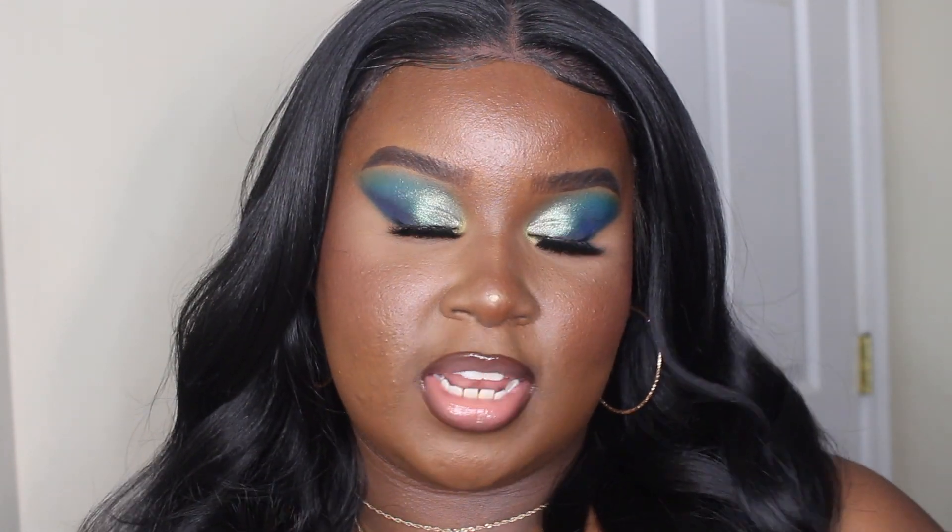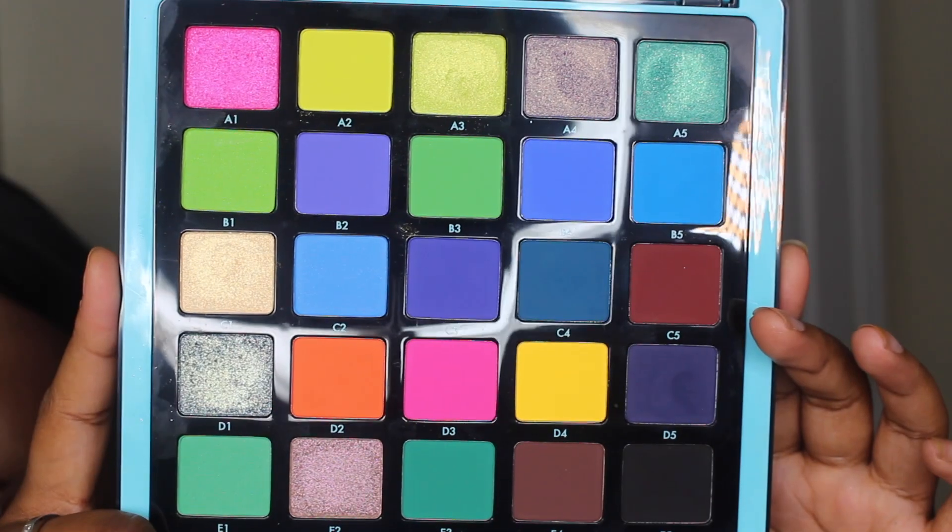Hey guys, what's up, welcome back to my channel! For today's video I'm going to be trying out the new Pro Pigment Volume 2 palette from Anastasia Beverly Hills and Norvina. I'm super excited to bring this look to you guys because this is honestly my favorite look I've done with the newer Anastasia palettes. I'm really impressed with the formula and the color scheme. When I first saw the palette on Instagram and Twitter I was a little confused because the colors weren't screaming to me in the photos, but then I saw the more professional photos and swatches and I was like, wait, this might be that girl.